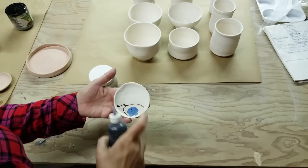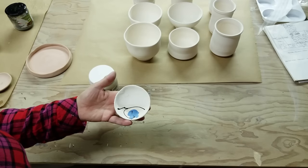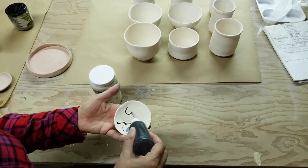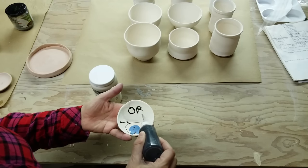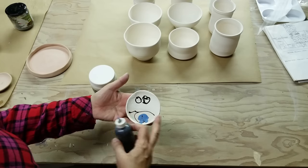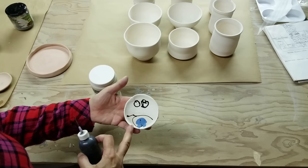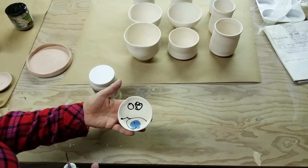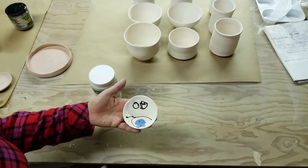This glaze right here came from an orange bucket, and I don't even know what it is. I don't know if it's porcelain, and I don't know if it's glazed, so I'm just going to put an O and a B on here for 'orange bucket.' I'm going to cover this also with that same glaze to see if I can see through it — I'm not sure if it's a transparent or if it's actually just clay.